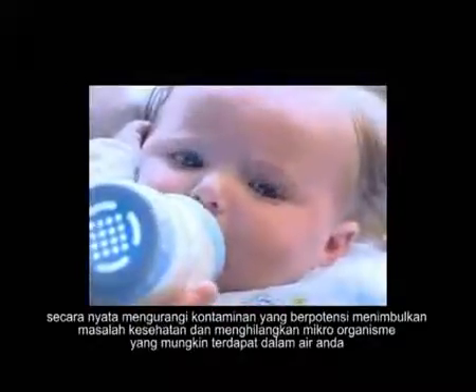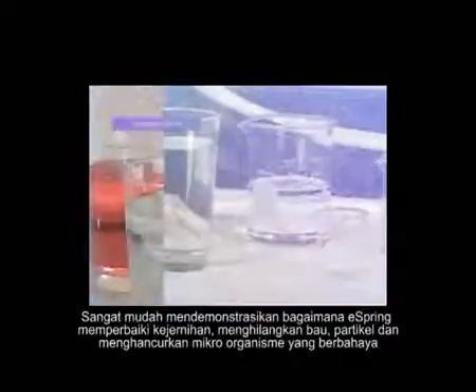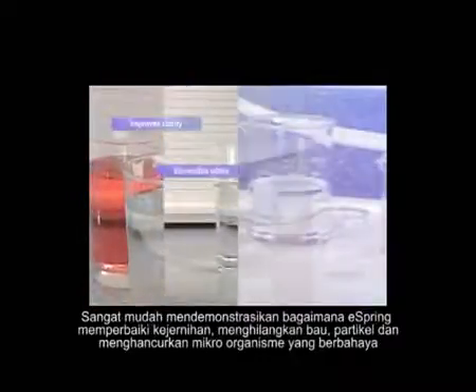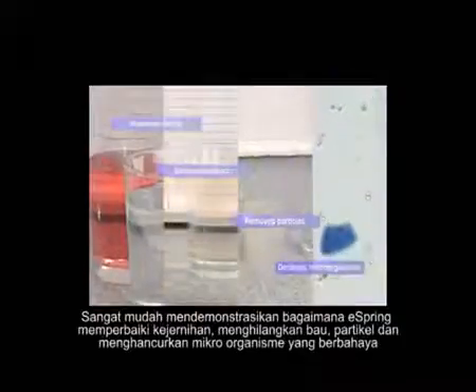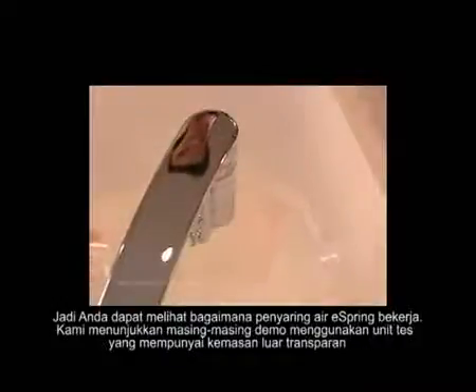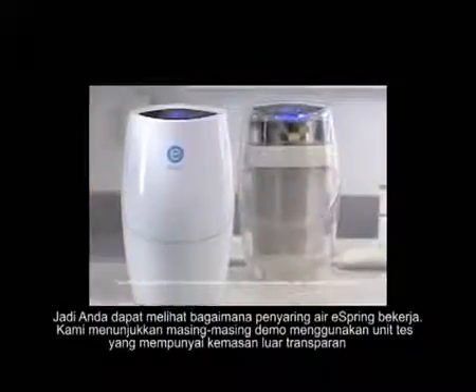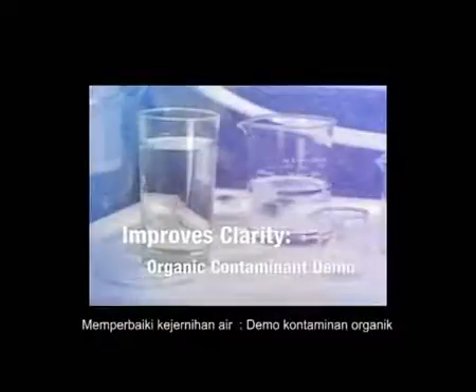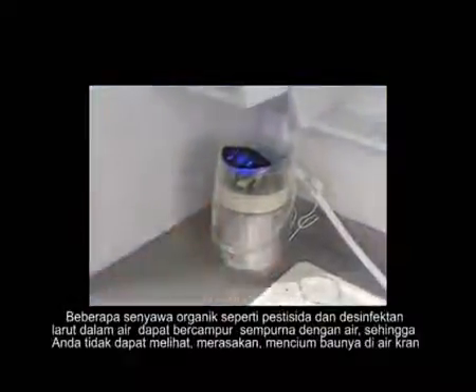eSpring destroys microorganisms that may be in your water. It's easy to demonstrate how eSpring improves clarity, eliminates odors, removes particles, and destroys potentially dangerous microorganisms. To show how the eSpring water purifier works, we'll perform each demonstration using this test unit with a clear outer shell.